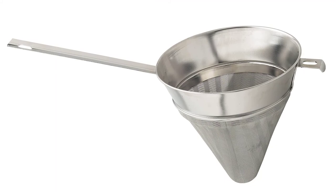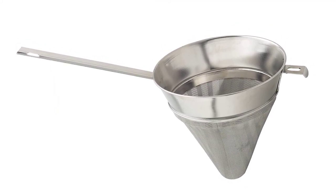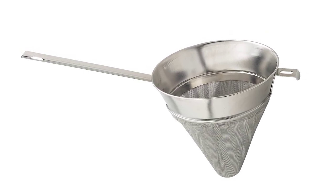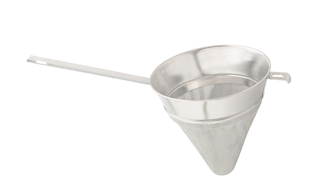It is easy to use and very simple to store. Washing and cleaning the strainer is easy and convenient — after buying it, you can just toss it in the dishwasher and spend more time doing other things. If there is one thing about the chinois strainer that needs working on, it is the handle.